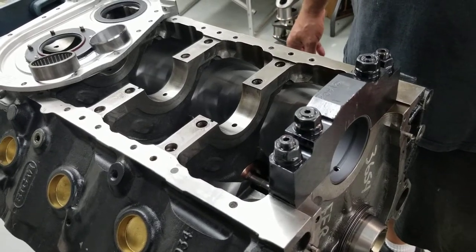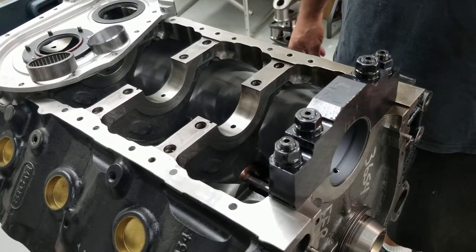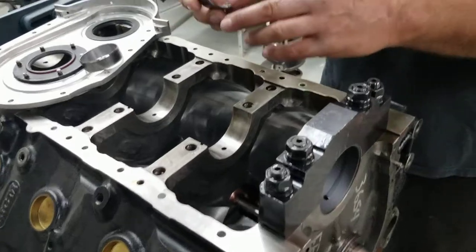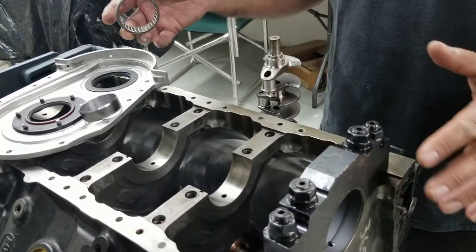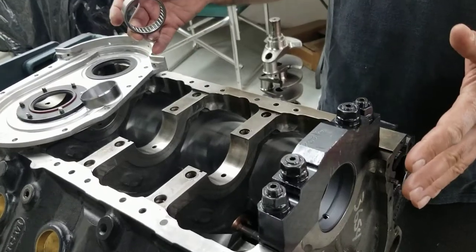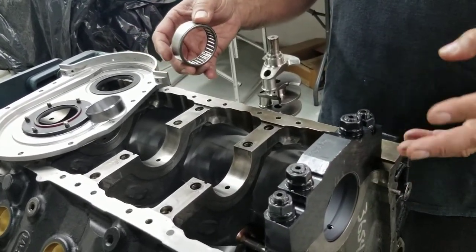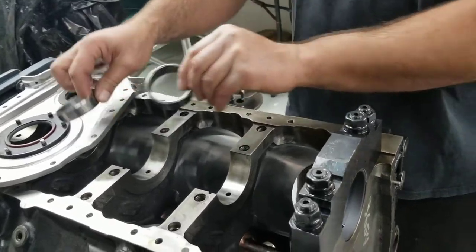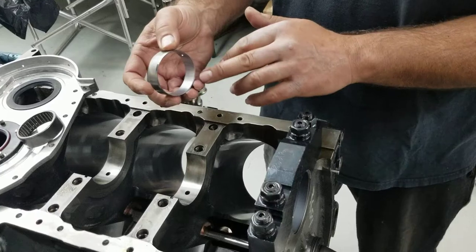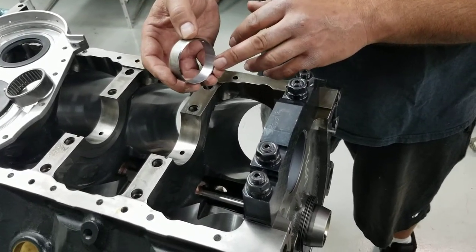We're here to talk about bearings — camshaft bearings. A lot of these higher-end race motors will incorporate what's called a roller bearing. A camshaft, in this particular case, has five main journals that the camshaft rides on. And in those main journals, your typical bearing is like your Babbitt bearing. This one happens to be a steel-back Babbitt bearing, and that's what you'd find in a conventional application.